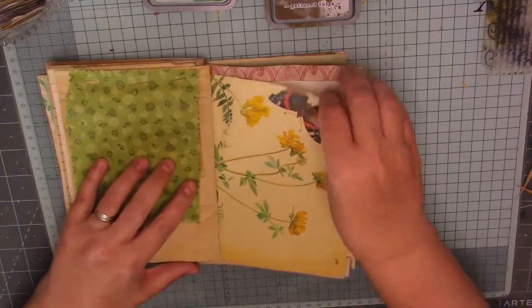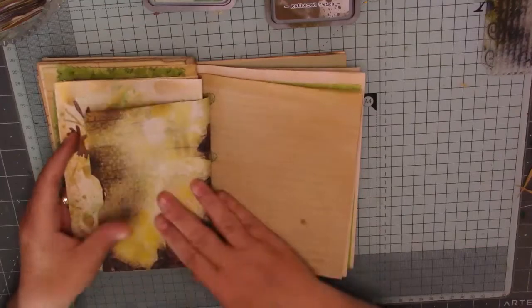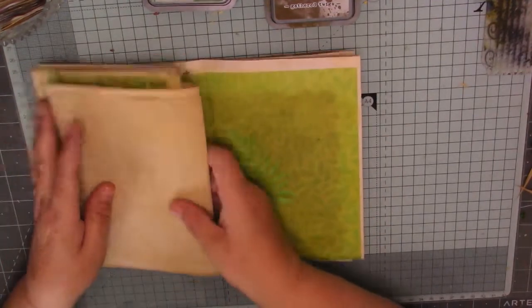I think that was the last thing we did, that fabric flip. I stuck that pocket on there because it was just hanging about. And I stuck that pocket on there as well. That's all I've done off camera.